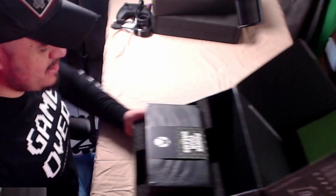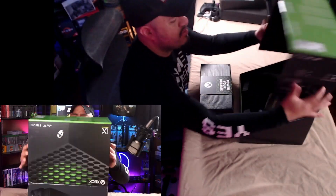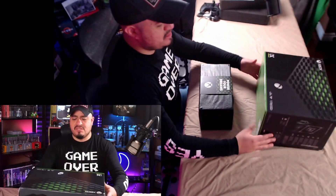Okay guys, this is the moment of truth. I hope you guys are as excited as I am. The big behemoth — let's pull it out. It is so heavy, you guys, like surprisingly heavy. It's an okay size, definitely taller than other consoles, but nowhere near as massive as they made it look in some of the other videos I've seen out there.